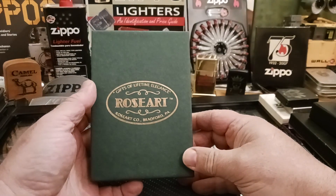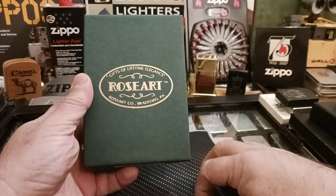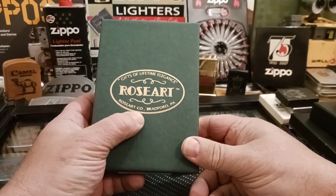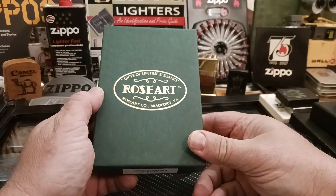This video I have something different. It is my one and only one that I have. It's also made in Bradford, Pennsylvania by the Rose Art Company — gifts of lifetime elegance, Rose Art.